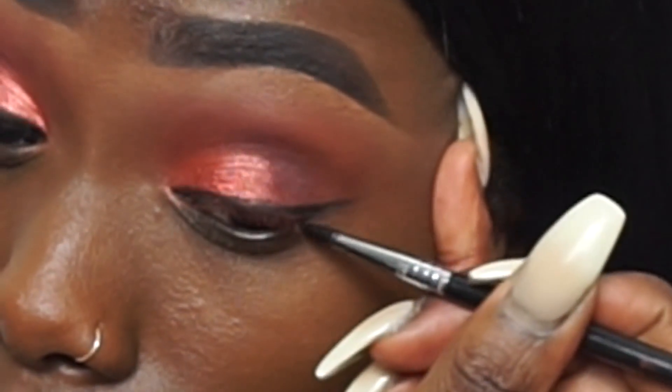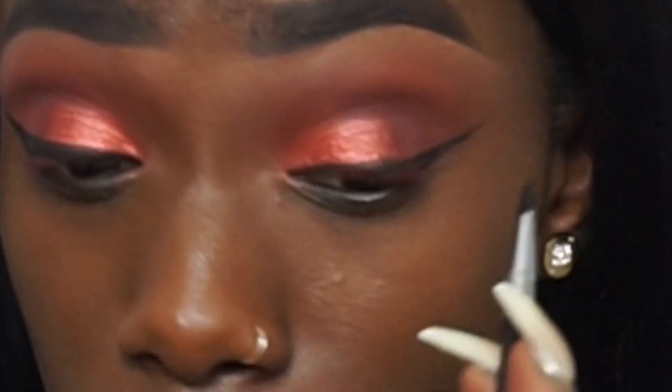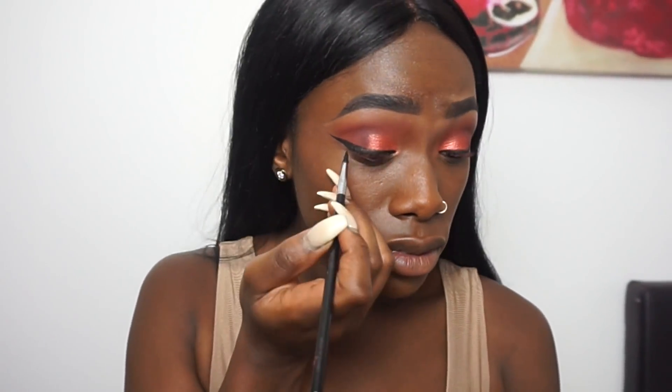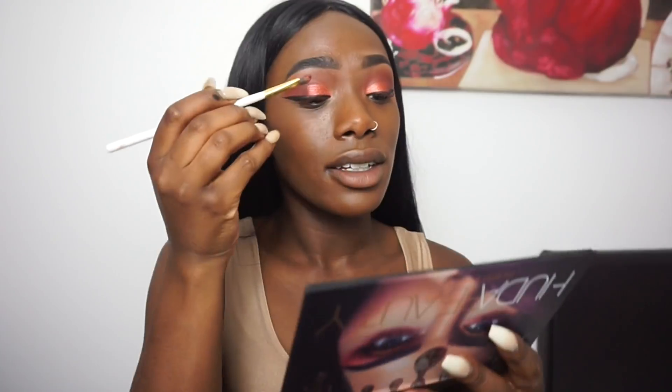Now I'm going to apply NYX eyeliner. I wanted to make my eyes look really sexy and sultry — very Huda. The mirror in this palette is amazing, by the way. I feel like I want to add Cosmo on top of Blood Moon. Oh — it's actual proper glitter! Let's see how that sticks.